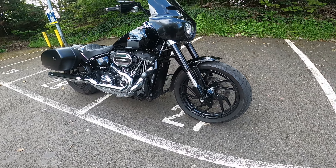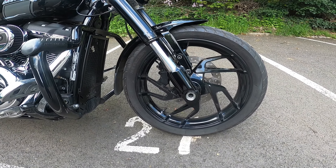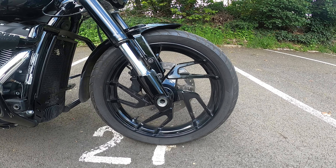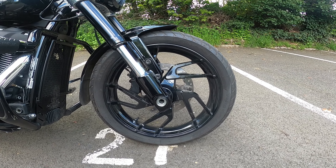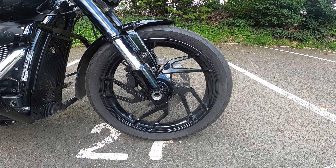Aesthetically, the main aesthetic thing I've done is I've powder coated the wheels black. As you can see here, both front and back have been powder coated black and I really really like that. I wasn't sure about the original wheels — I thought they looked a little bit cheap — but I really really like these.